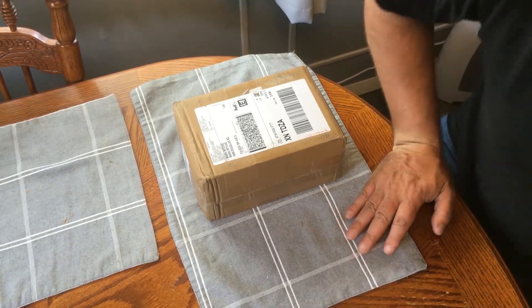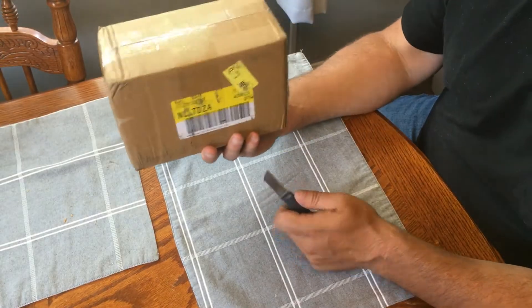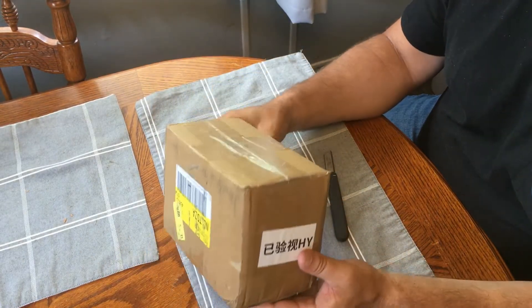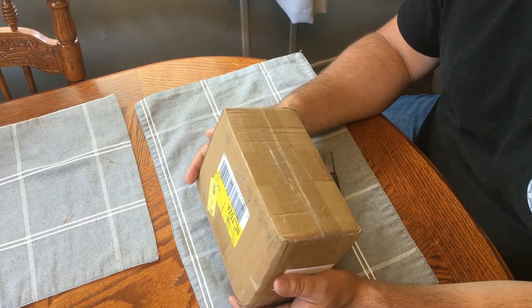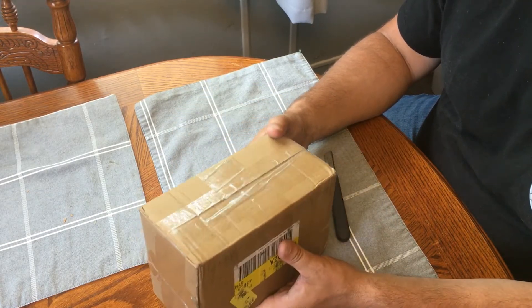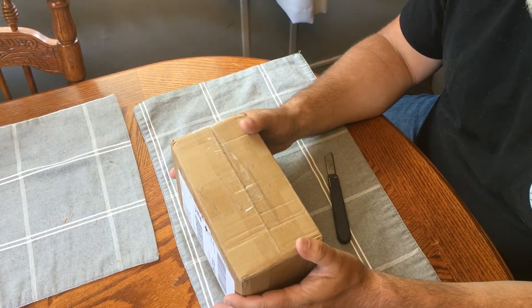Good afternoon, this is Mark with the Incognito Astronomer. This is my new Uranus C camera from Player One Astronomy. I ordered it on the 25th of May 2022, it was shipped on the 5th of June, and today is the 13th of June — so it took eight days to arrive from China. It was shipped FedEx with no issues and arrived on time.